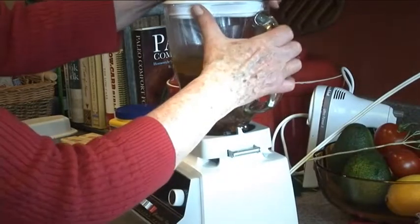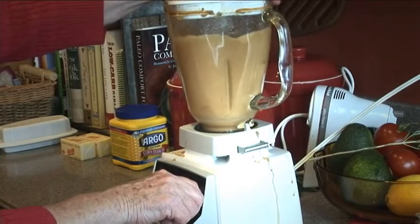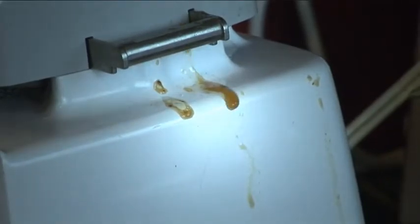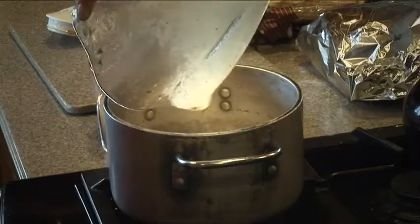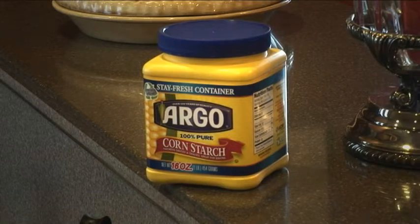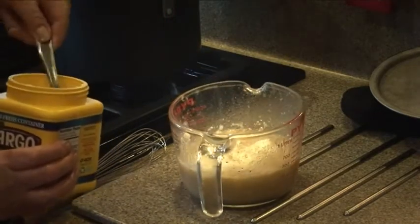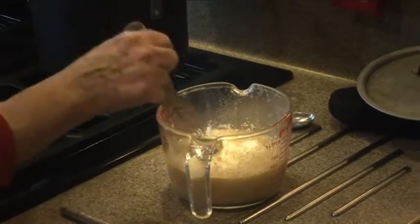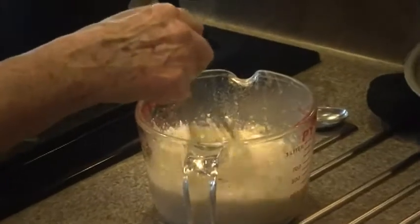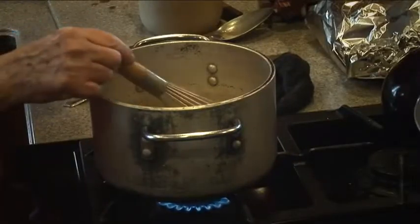I'm going to blend this for about 20 seconds to get it nice and smooth, then put the blended gravy in my pan on medium high. I'm going to use cornstarch to thicken it. I'm adding two tablespoons of cornstarch to two cups of cold broth before adding it to the hot gravy - you don't add the cornstarch directly to the hot gravy or you'll get big lumps. When it's cold like this the cornstarch dissolves properly.